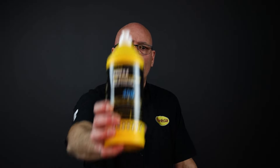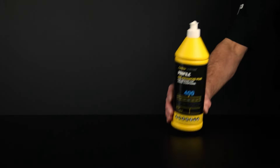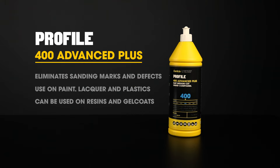The top performer of the range on paint and lacquer is Profile 400 Advanced Plus. Profile 400 rapidly eliminates sanding marks and defects from many coatings and substrates including paint, lacquer, acrylic and plexiglass. Profile 400 can also be used on resins and gel coats, leaving a high gloss finish if sanded to a high enough level.